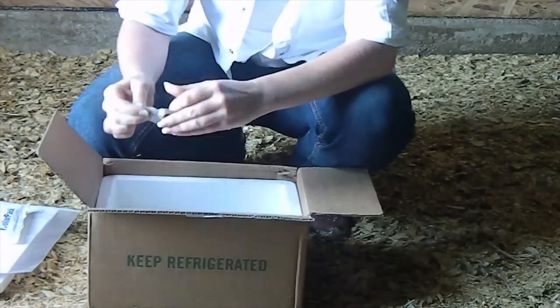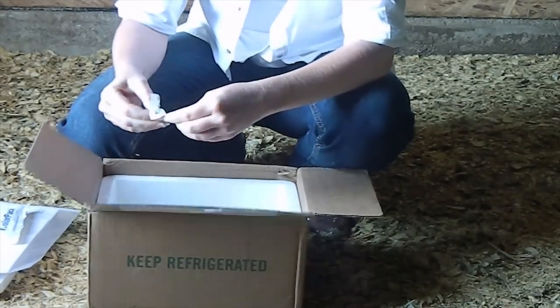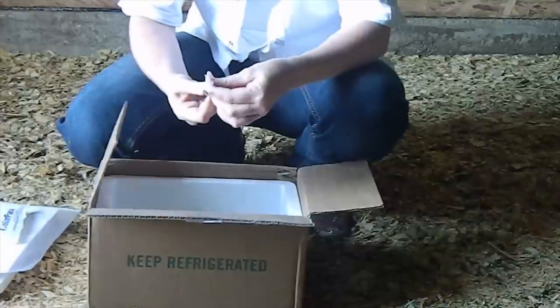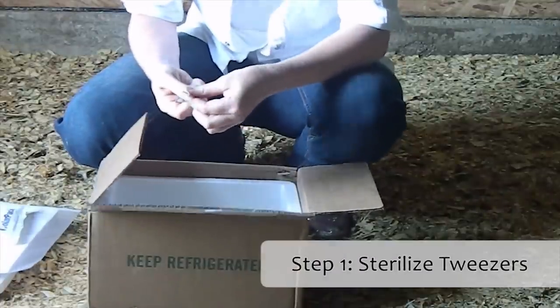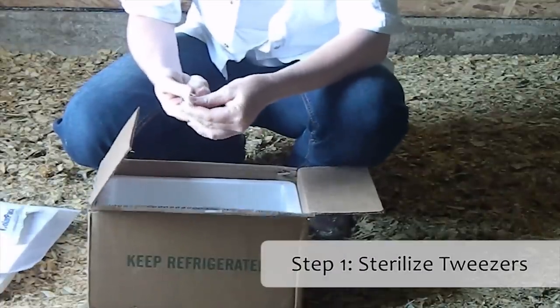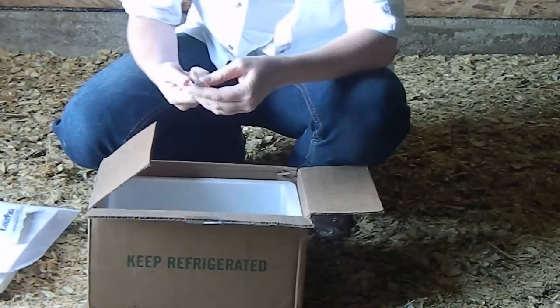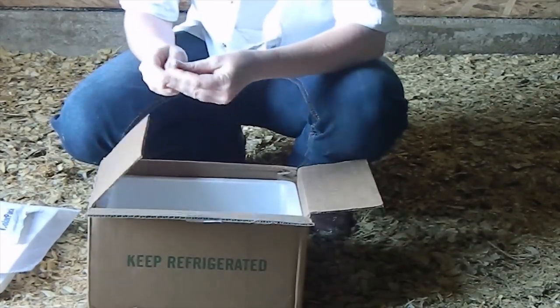So we'll just start with that now. Be sure that you sterilize the tweezers inside and out. Keep those air dry.